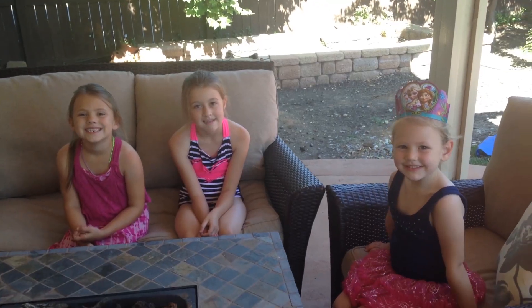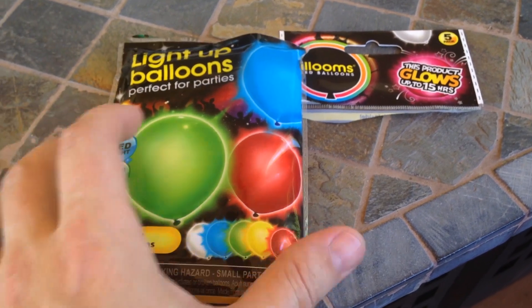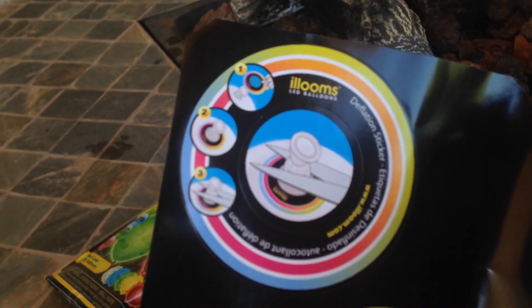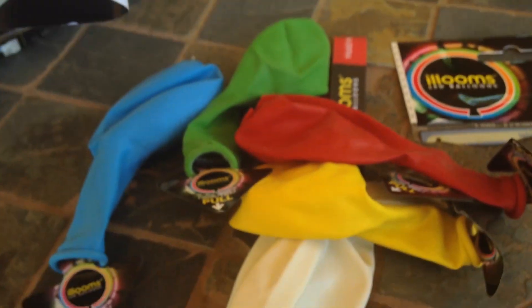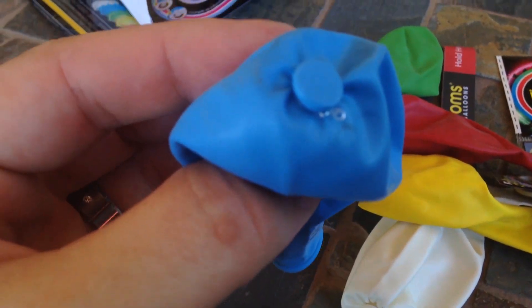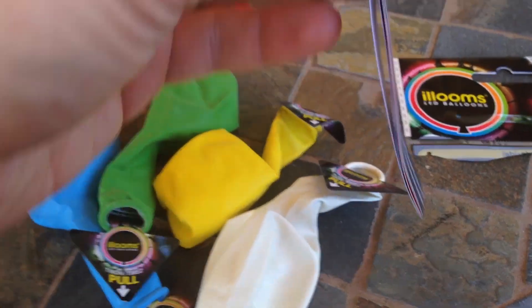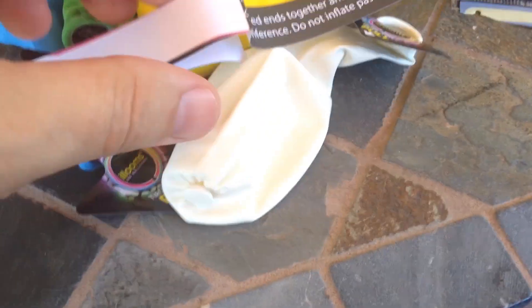You guys want some light-up balloons? Alright, let's see what's in here. These are deflation stickers that show us how to deflate it so it doesn't explode, and then there's the balloon with a little tab to pull out.